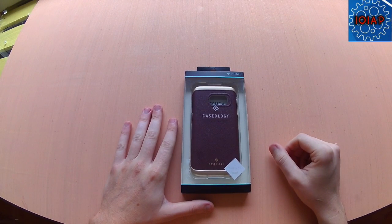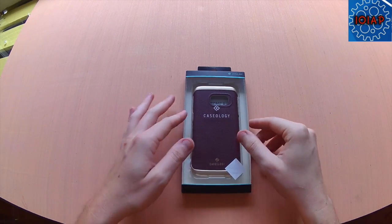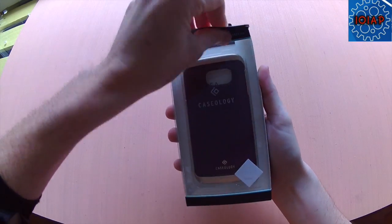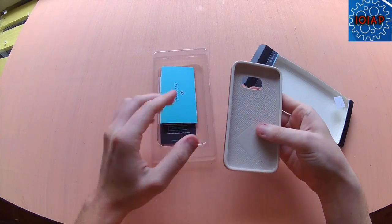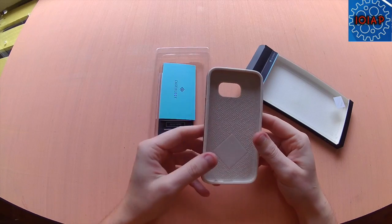All right, today ladies and gentlemen I'll be reviewing a Caseology case for the Galaxy S7. It comes in a nice sleek box. This clips on the back — you just set the phone inside.